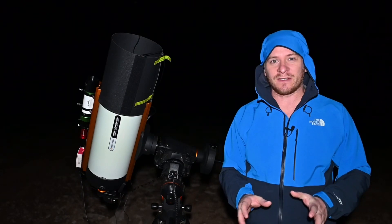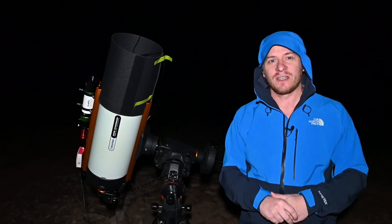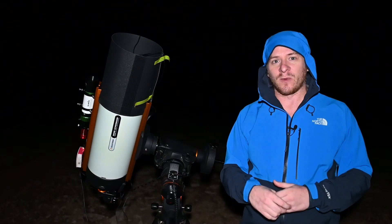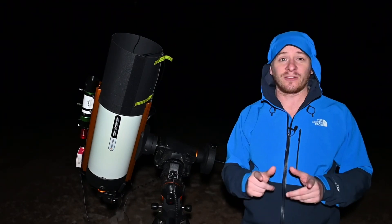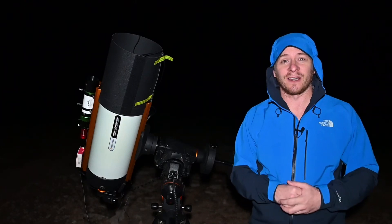So with all that being said, I'm going to start imaging. I've got a lot to capture tonight and hopefully we can add another panel onto Project Orion. I'll talk to you a bit later on in the night.